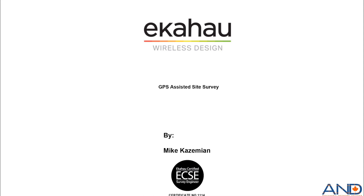Hi everyone, thank you for joining today's short video entitled GPS Assisted Survey using EkaHouse Sidekick. My name is Mikey Zimian, EkaHouse product manager at Advanced Network Devices.